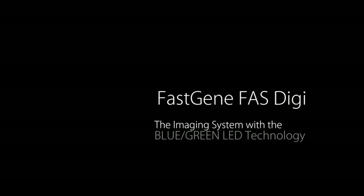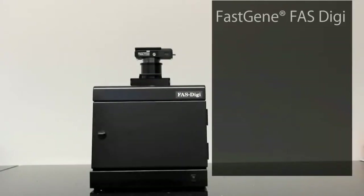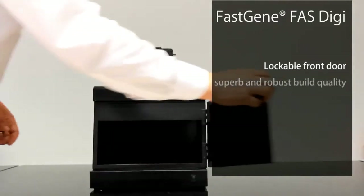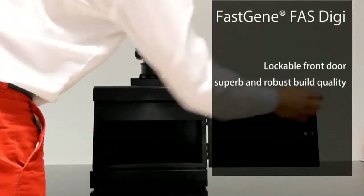FasGene FasDigi, the imaging system with the blue-green LED technology. The FasGene FasDigi comes with a lockable front door and is made of pure solid metal, therefore being a robust and superb built imaging system.